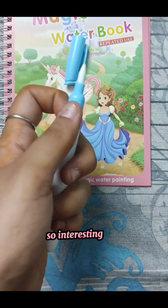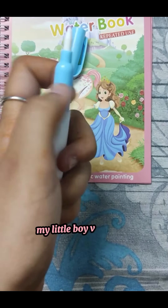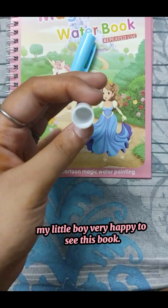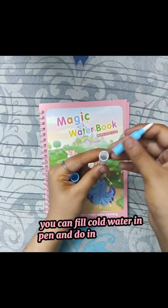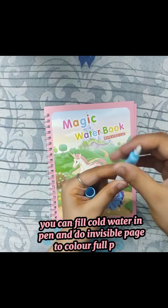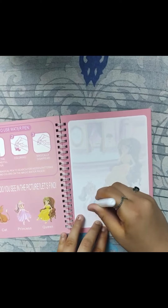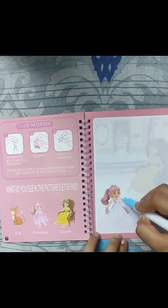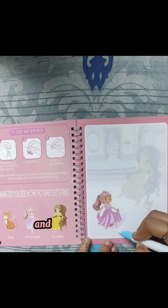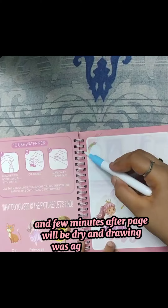So interesting for kids. My little boy was very happy to see this book. You can fill cold water in the pen and do invisible page to colorful page. And a few minutes after, the page will be dry and the drawing was again invisible.